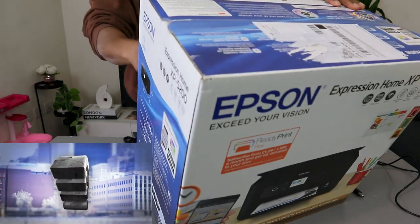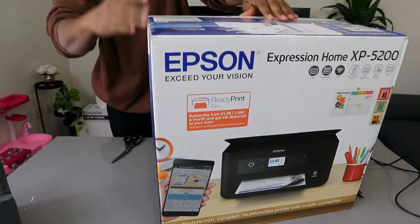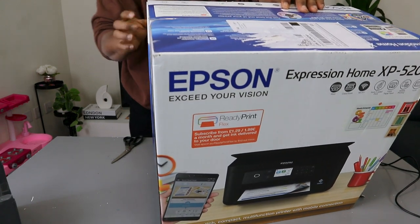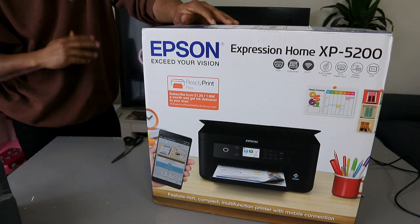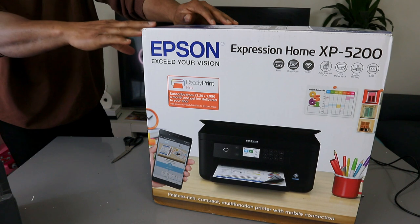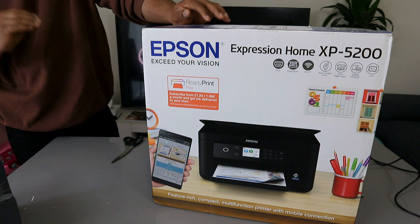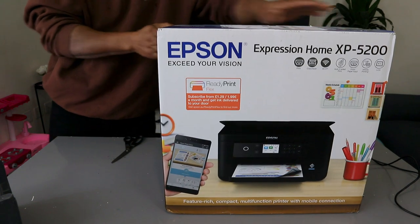I'm also happy that you can print auto two-sided with this printer. It has a front paper input, mobile printing with an LCD screen of 6.1 centimeters. In terms of printing speed, it's 14 prints per minute for black and 7.5 prints per minute for color. Scan resolution is up to 1200 by 2400 DPI, and print resolution is 4800 by 1200 DPI.